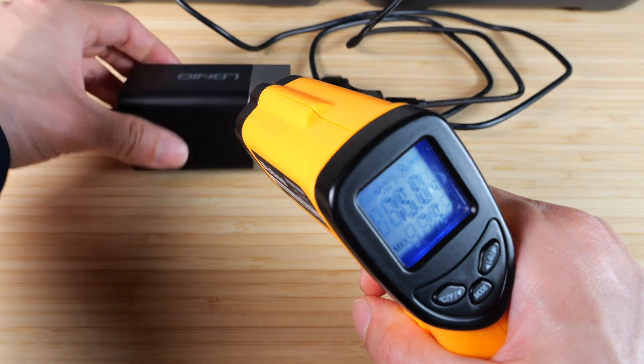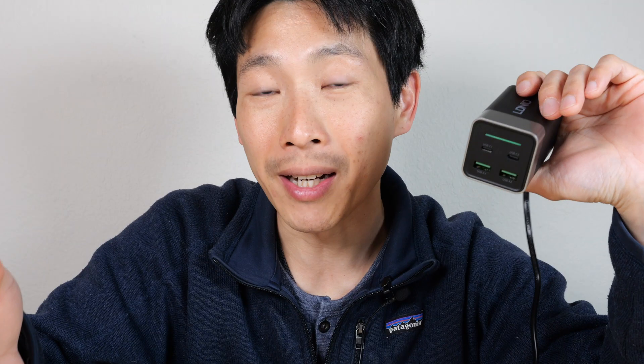It's quite hot — you don't want to touch this. Keep in mind, this is a worst case stress test. You probably won't see it this hot unless you're charging a laptop from empty.